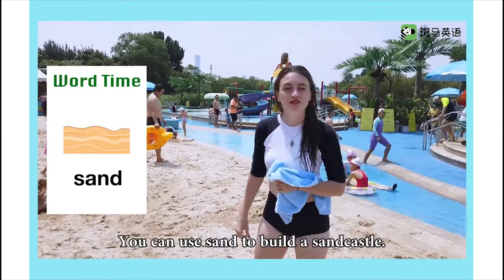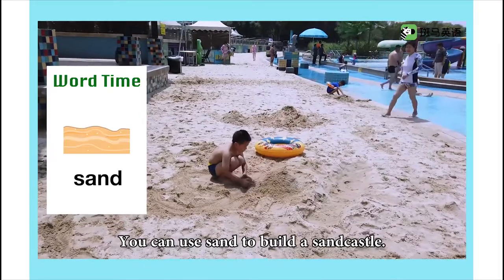This is sand. You can use sand to build a sand castle. It's really fun.